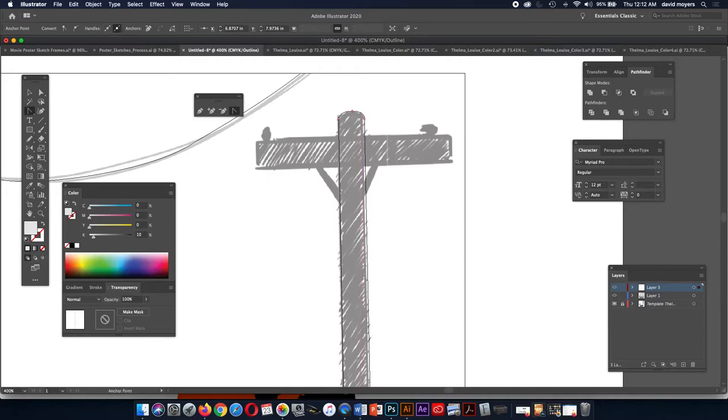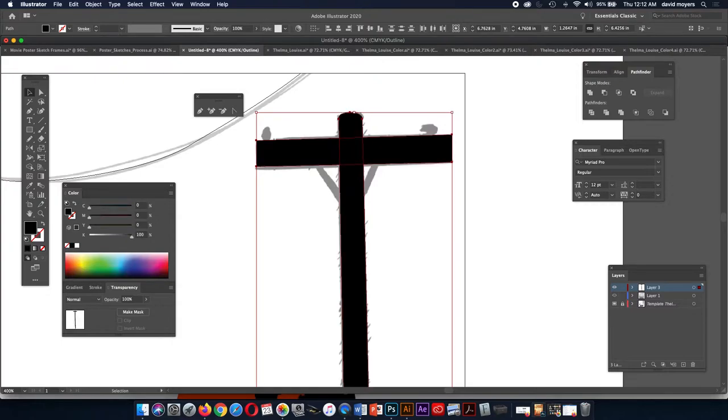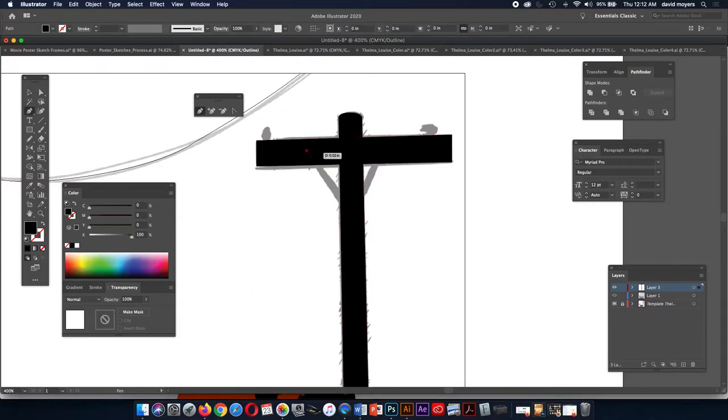I'm just taking my time here. If we want this to be more like the drawing, we can move these points over. Let's go back up — now let's build another shape here, and we're going to need to preview this. Right now I'm working in outline mode. Let's go back to preview — let's see here, these are gray, so let's make them black for the moment.